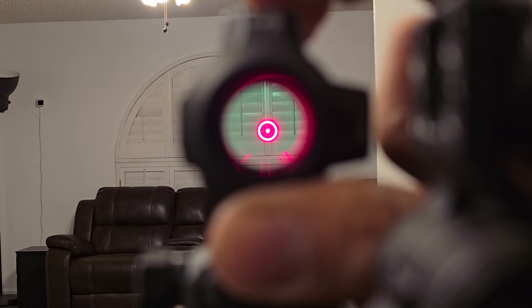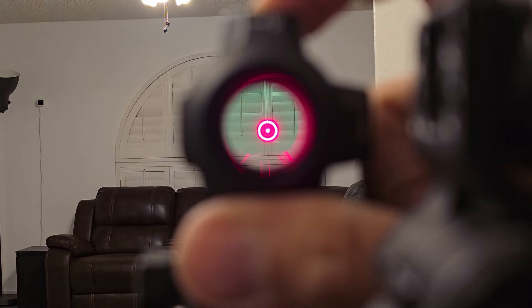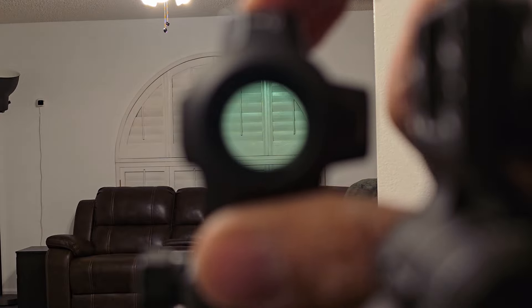In terms of brightness settings, I misspoke earlier — I said it was eight, but it is actually 10 settings for daytime and two settings for night vision. So with the night vision setting, it's almost invisible.